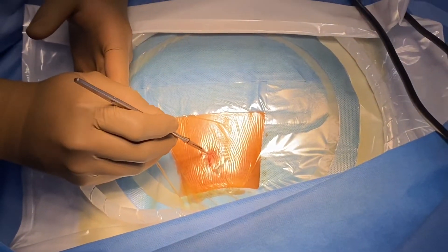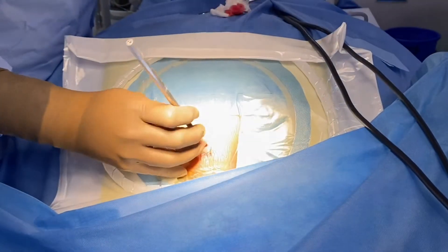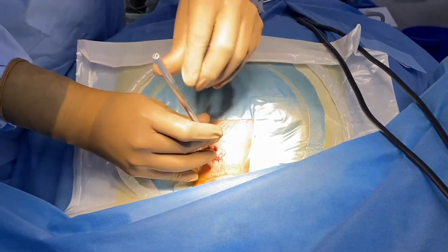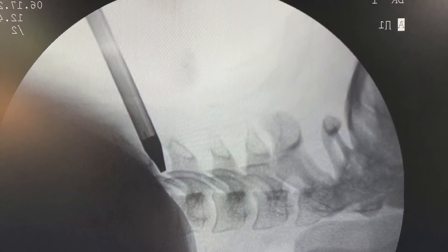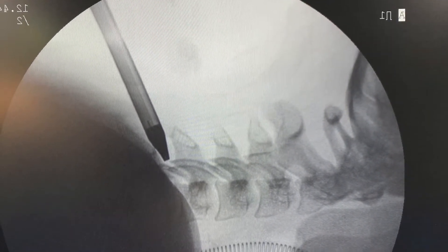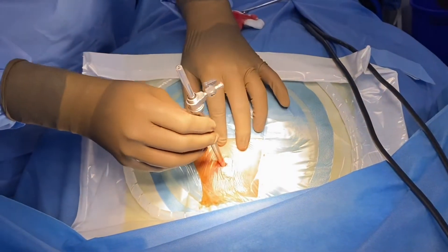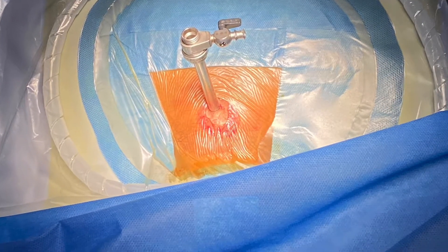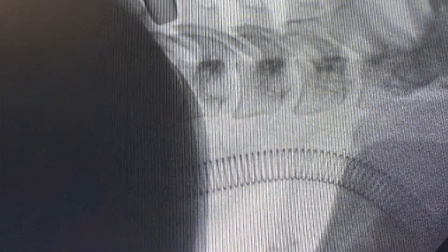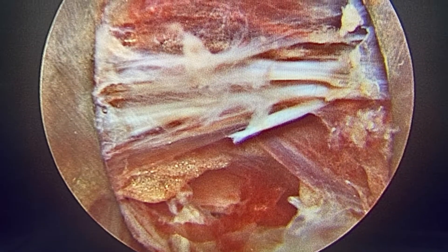Once the patient is positioned on pins, the stab incision is made and confirmed on C-arm. The dilator is passed and confirmed on C-arm whether it is parallel to the disc space. Once confirmed, a sheath is passed over the dilator and again C-arm is taken to confirm the space. Always remember the sheath should stop at the facet. Once the sheath is in place, the endoscope is passed.